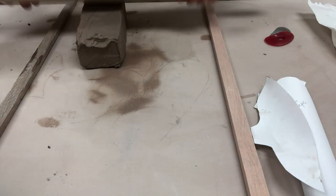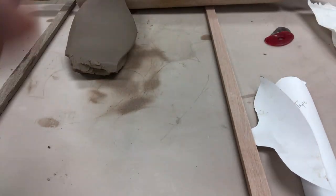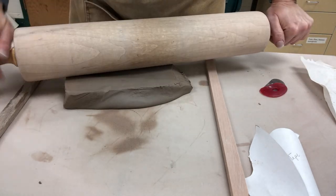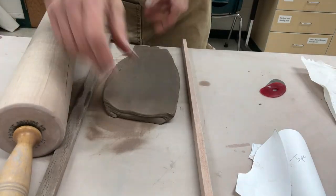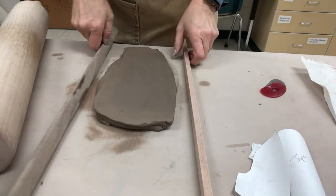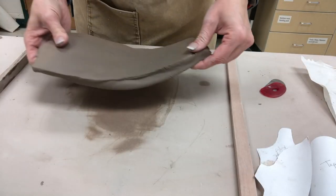I am starting off by creating a base that is a little bit thicker for this particular shoe because this shoe does have a very thick sole that is going to be textured. I am taking my sticks and turning them up on edge so it is going to be thicker, and since I am going to be carving the texture into the sole, I am not worried about it being this thick.